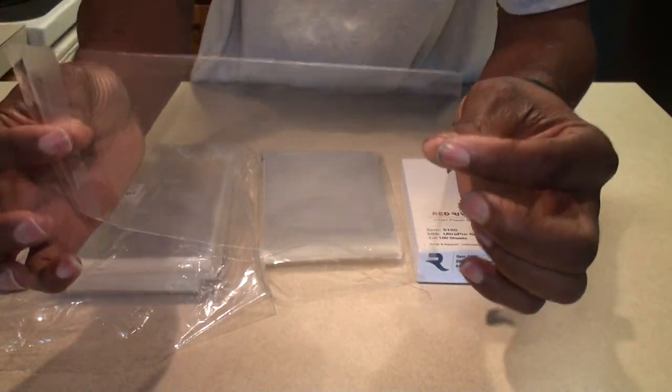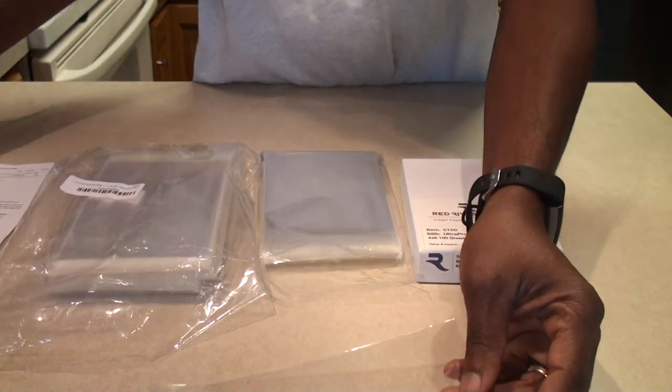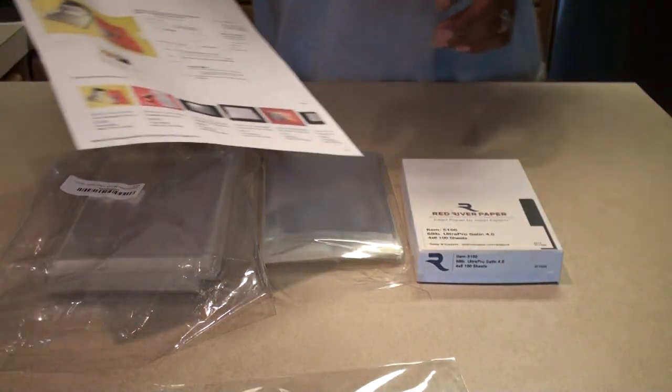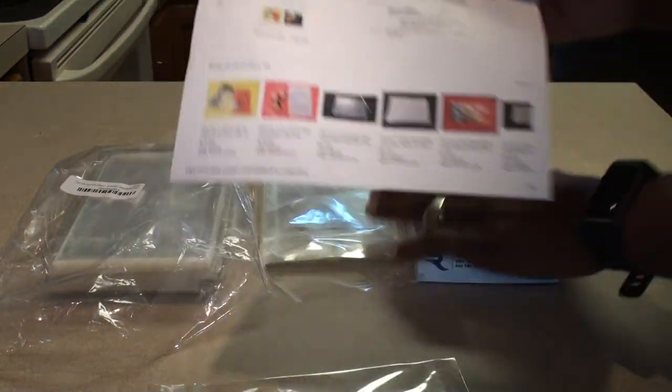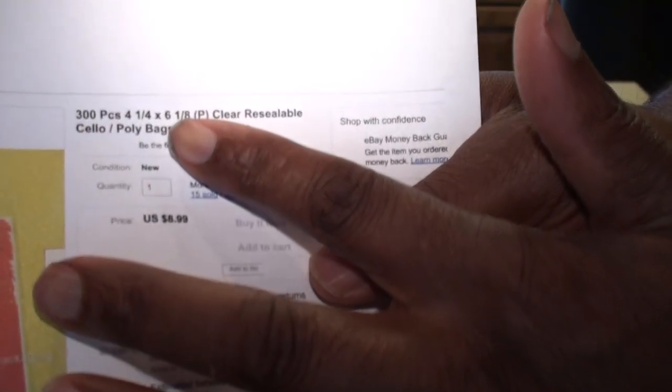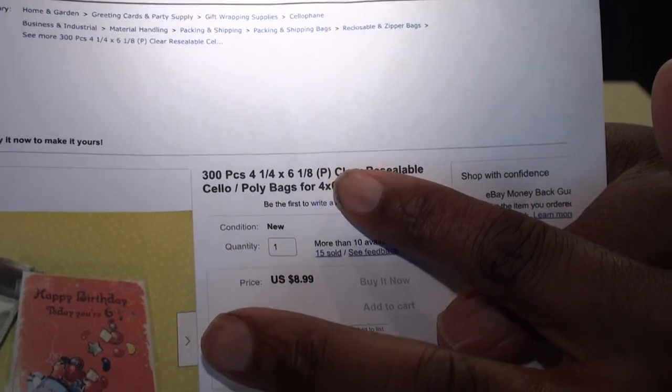It is a 4x6 bag, but it's slightly larger than 4x6, and that's important when you're looking at these. Because some of them are exactly 4x6, which means you can't actually get a print in there. These are 4 and a quarter by 6 and an eighth inches.